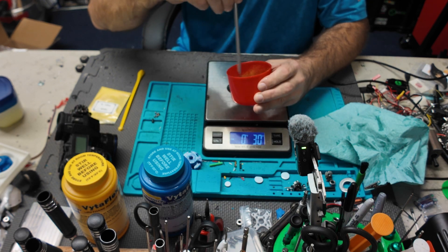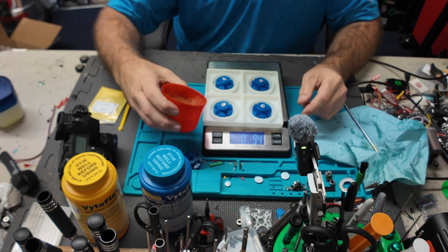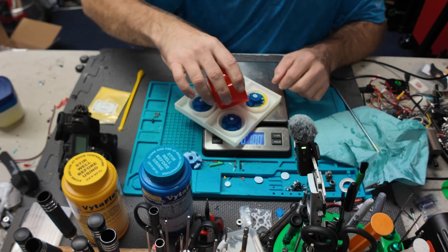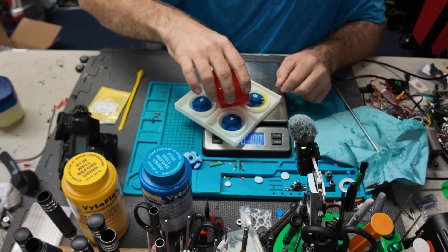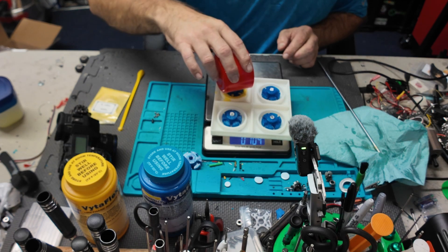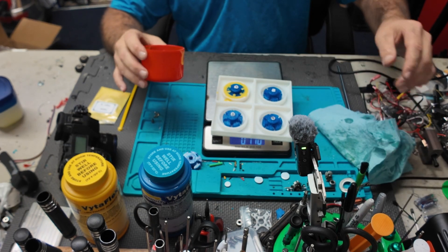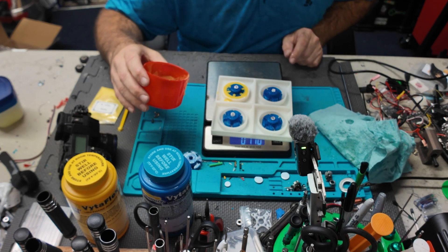All right, let's see what happens — good thing it has a 24-hour cure time. Pour it in. It looks like a little more... the overflow pockets are working! All right, that's one wheel.